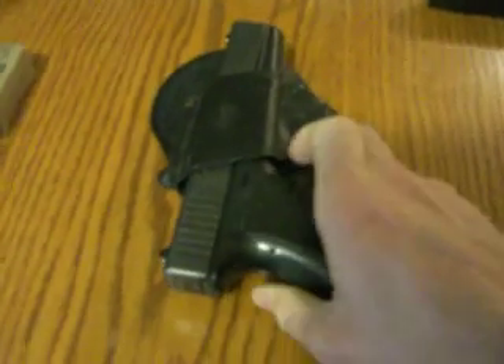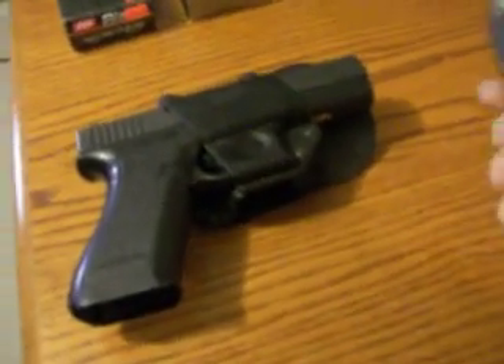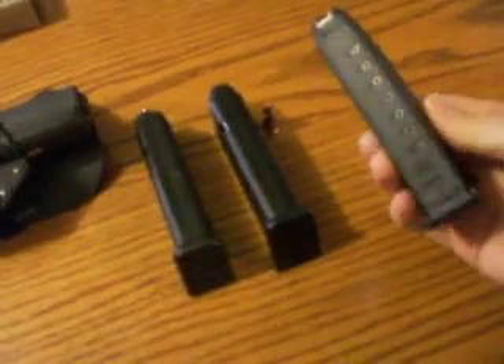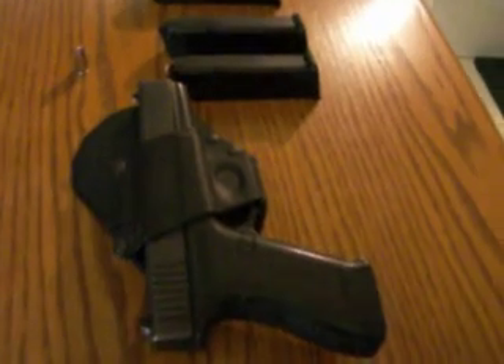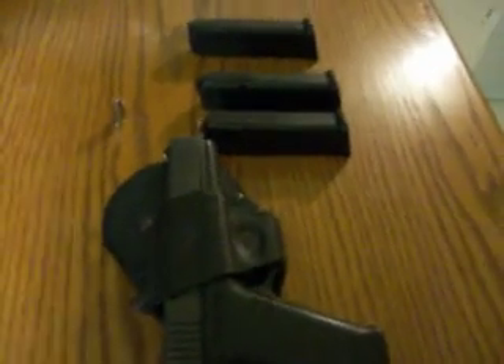The whole package is real lightweight, so this would be a decent carrying gun. I've got two 17-round mags and a 10-round mag. I've ordered a couple of factory 33-round Glock mags, which would be fun on the range so you don't have to reload as often. I highly recommend the Glock 17, or any Glock — you can't go wrong with a Glock.